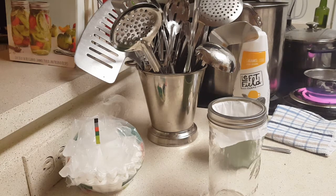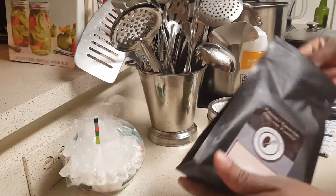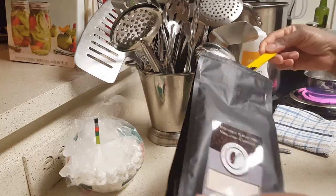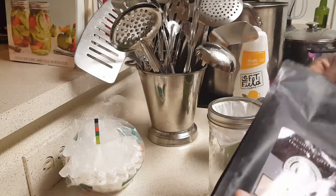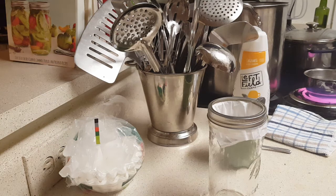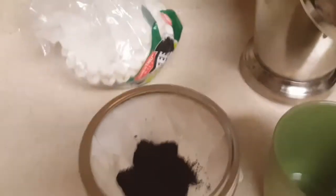Oh, I forgot the coffee! And then I'm going to scoop in some coffee — oh, that's too much. You can make this as strong as you like or as weak as you like, it's up to you with the coffee.